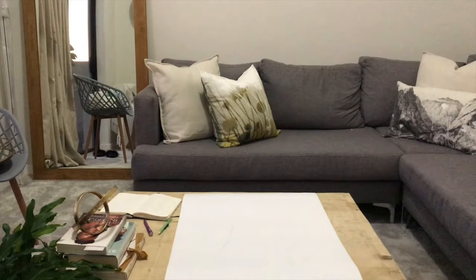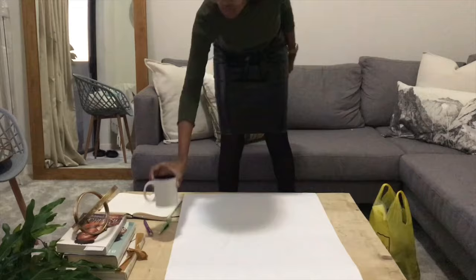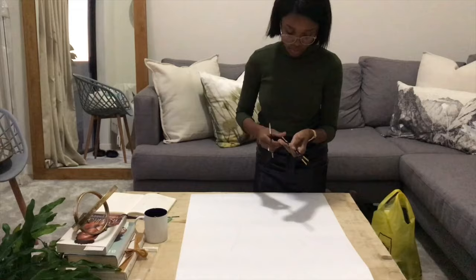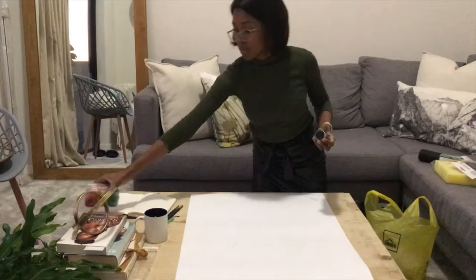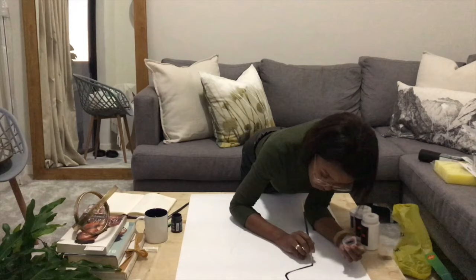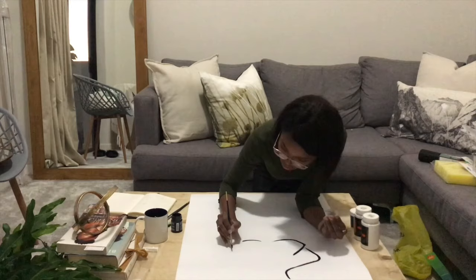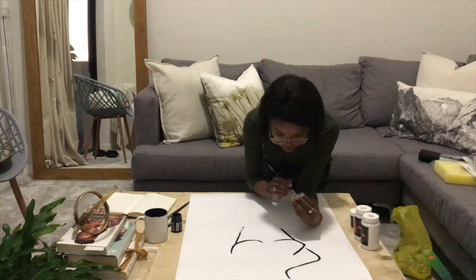Now onto the next part of the process: the painting. I got my art supplies from Builders Warehouse — my paint brushes and other supplies for my next project too. The paint I got is acrylic paint, though no-more craft paint should work as well. I'll be using the black paint to paint over my pencil lines from my sketch. I wish you could actually see the pencil lines but the lighting wasn't so great — I'm just using black paint and a medium-sized brush to paint over my lines.